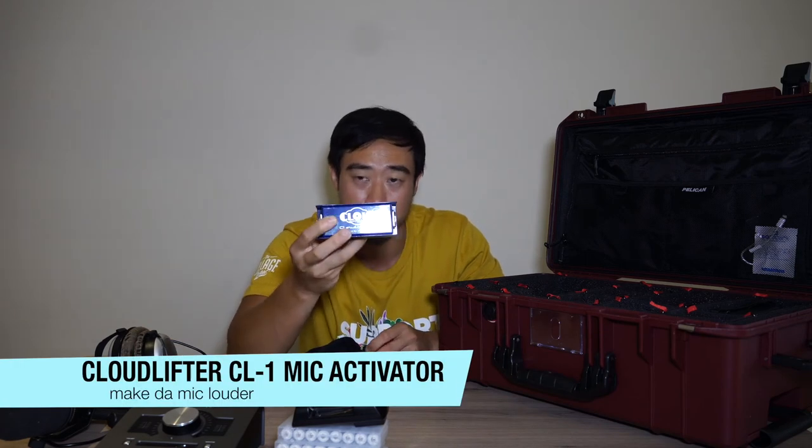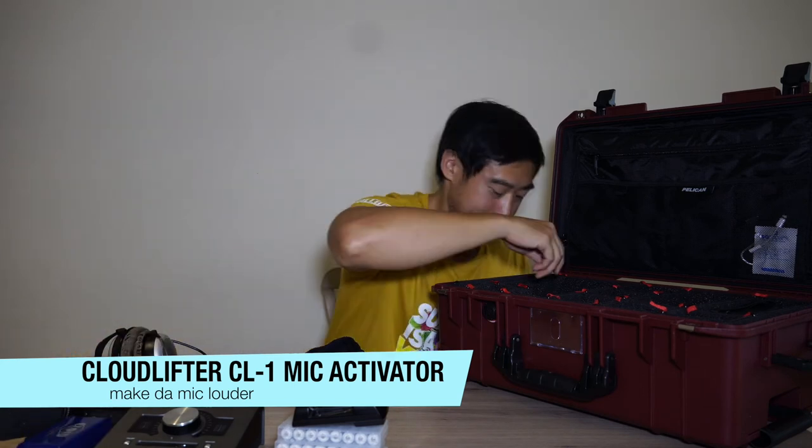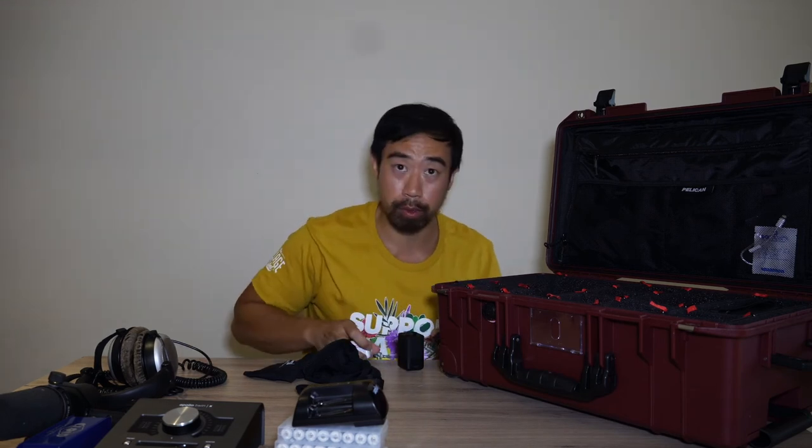This is a Shure SM7B microphone. I went overkill and got about 24 extra rechargeable batteries. For the SM7B, the output is a little low, so you need something to boost it — the CL1 Mic Activator by Cloudlifter. It helps the signal go through a lot louder into the audio interface. This compartment usually holds my power strip, which I always bring because a lot of places won't have one.